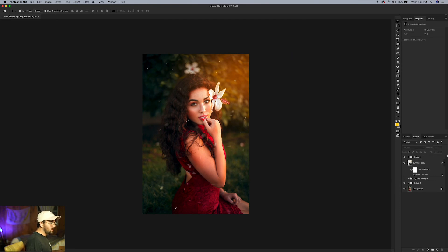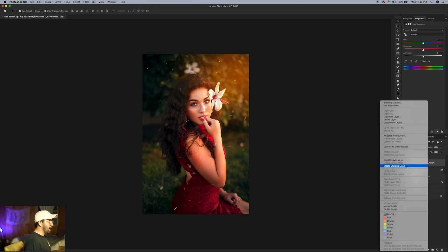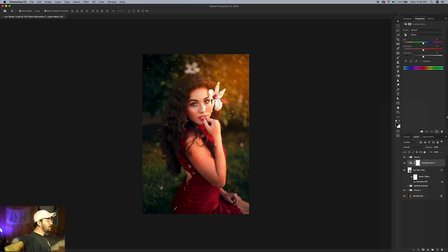Go up to Filter > Blur > Gaussian Blur and blur it at around 85. I love that look. I'll hold Command and drag this layer up and to the right a little bit. Then go to the Adjustments panel, click on Hue and Saturation, go back to Layers, make sure the Hue and Saturation layer is right above the sun flare layer, right-click and choose 'Create Clipping Mask.' Now we can adjust the color — I'll bring the saturation down just slightly to about 17 to make it less harsh.